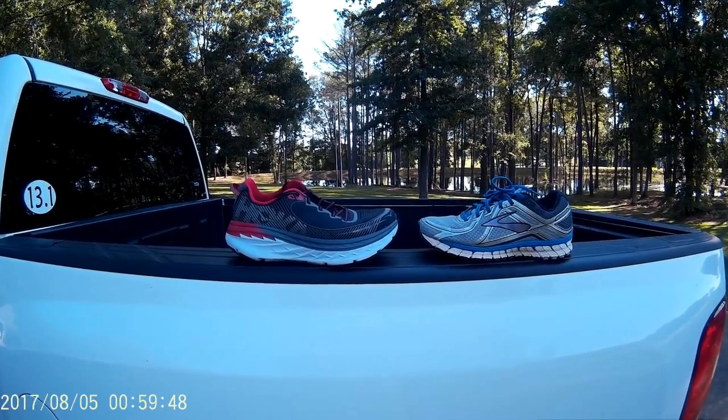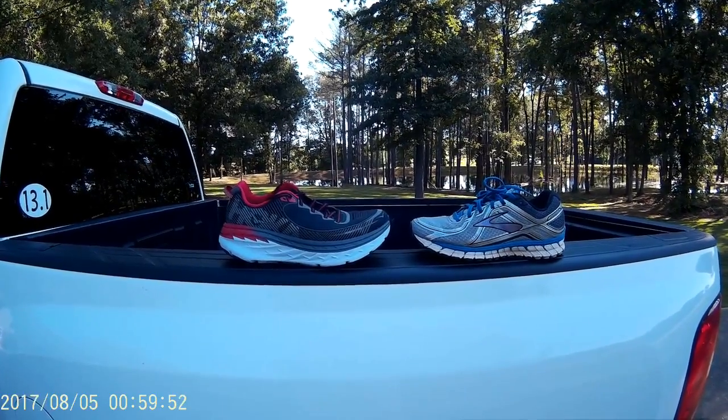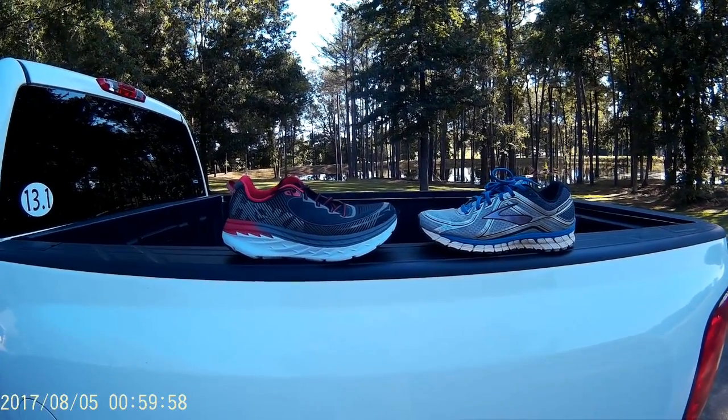Alright, we're back today with the third video, second week of running in the Hoka Banda 5. I have one fear with this shoe. Find out what that is next. Let's get to it.